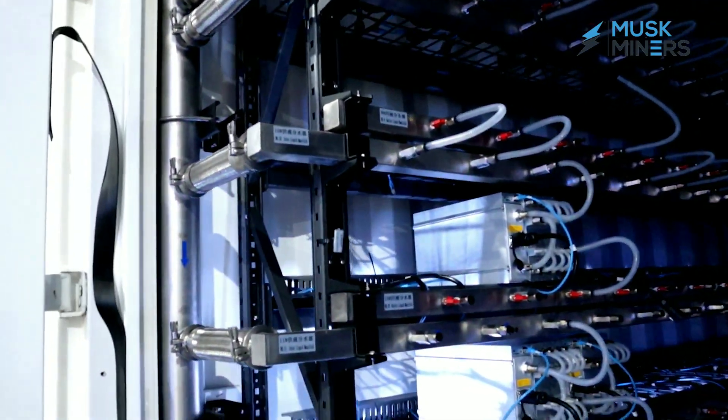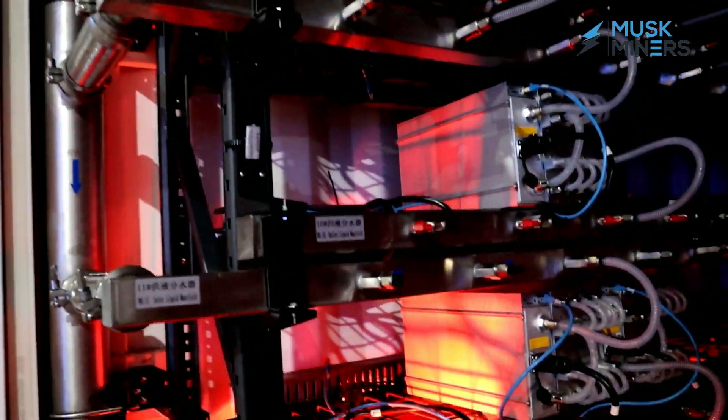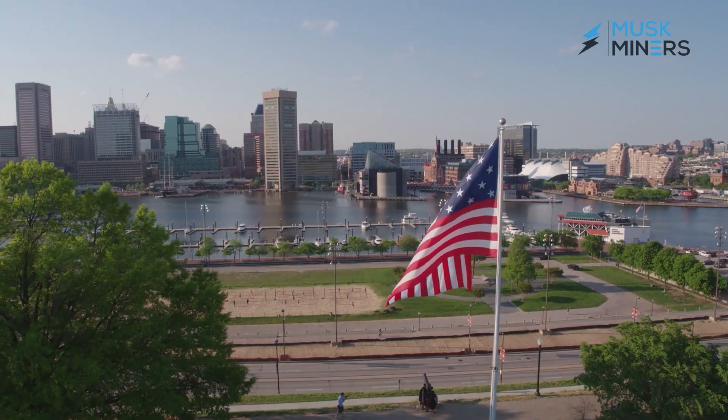So you have to order this specialized container, the HK3, that's going to come from China. When that comes from China, you're going to have to go through certain evaluations, such as electrical evaluations — it's going to have to be up to US grid standards, which can be a challenge.